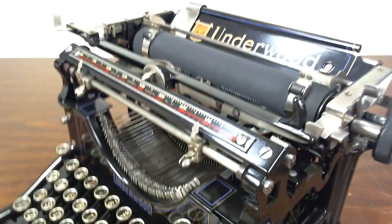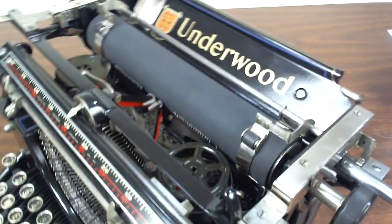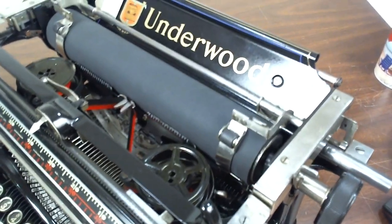This one represents about 175 hours of labor. It has been completely disassembled and each individual piece was cleaned by hand.